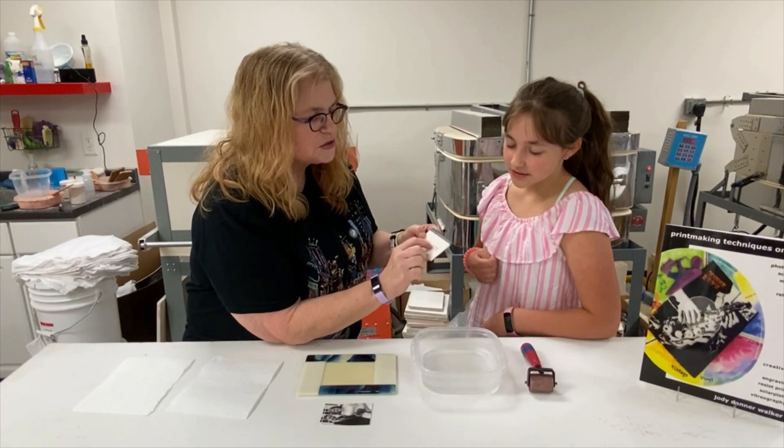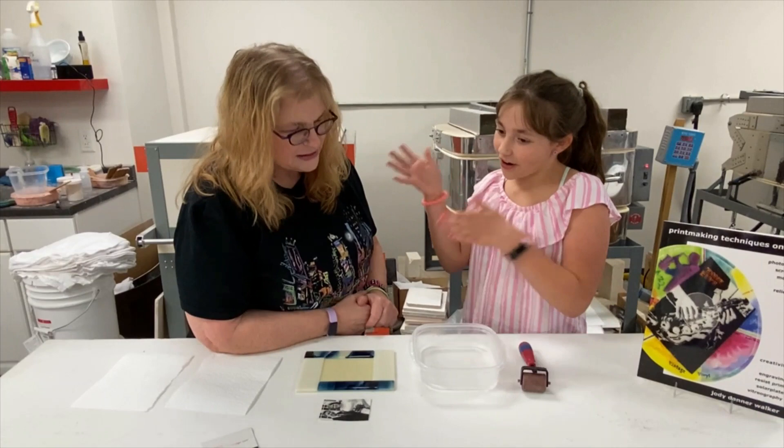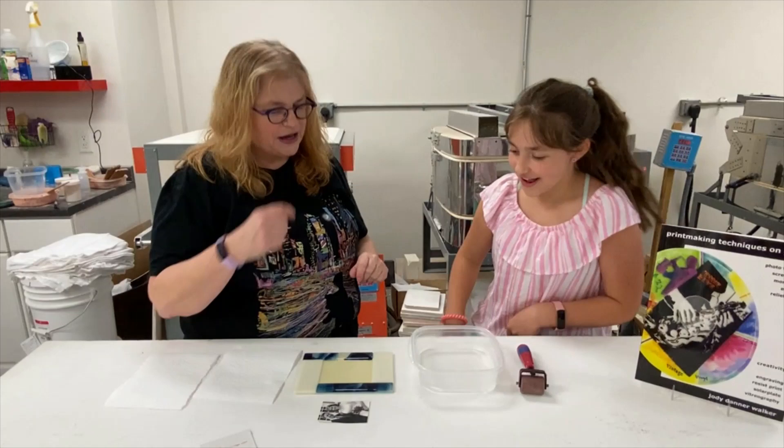We also need warm water — but mostly on the hotter side. The hotter it is, the faster it comes off. Then we need our two very important paper towels. What we're trying to do is have the film come away from the paper — it's like a tattoo transfer.